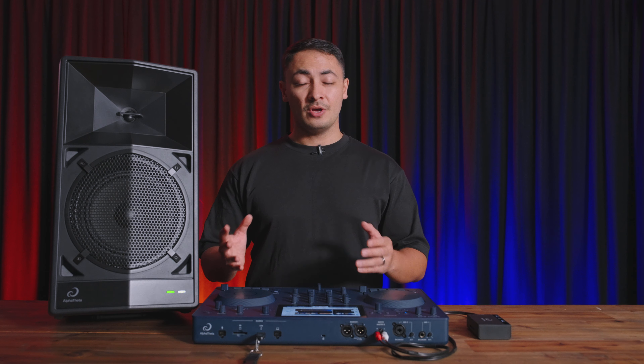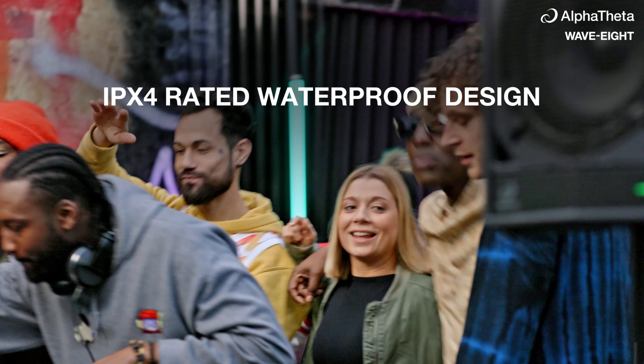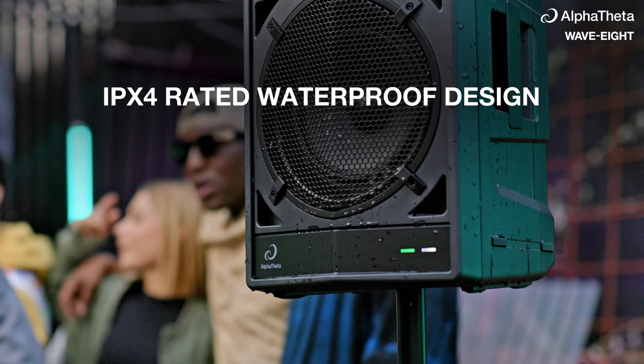And speaking of outdoors, the Wave 8 is IPX4 rated, which offers protection against splashes of water.